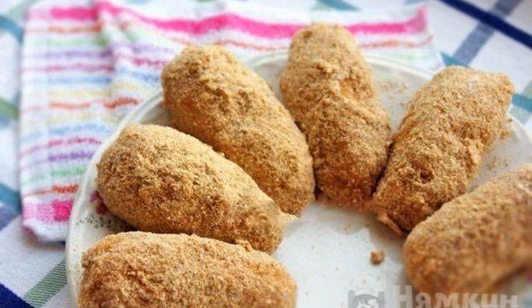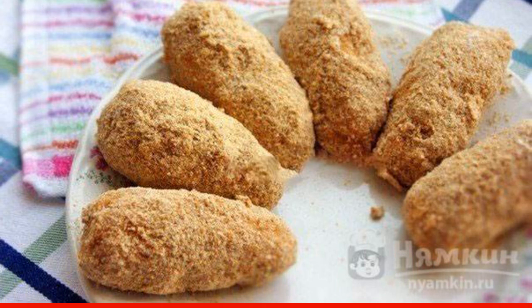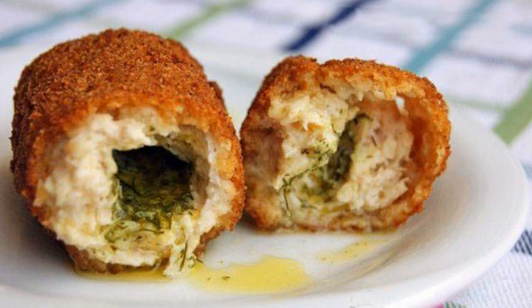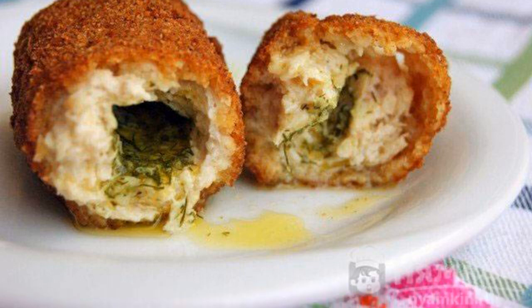Roll the cutlets in flour, then in beaten eggs, then again in flour and eggs, and only then in breadcrumbs. The breading should be dense. Deep-fry the cutlets until golden brown. Enjoy your meal.